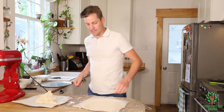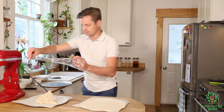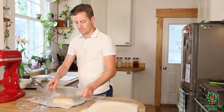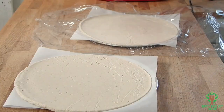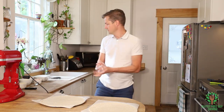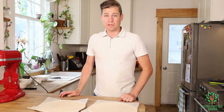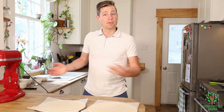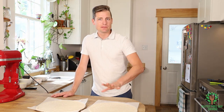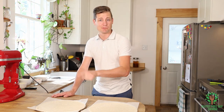Here we go — that's one. Look at that, it looks beautiful. We could par-bake these and then pop them in the freezer, and whenever you want pizza you just pull them out, decorate them up, put them in the oven, and you've got wonderful fresh pizza. But I want to make it right from raw, so we're going to put some tomato sauce on.